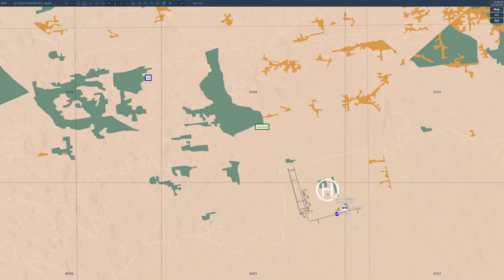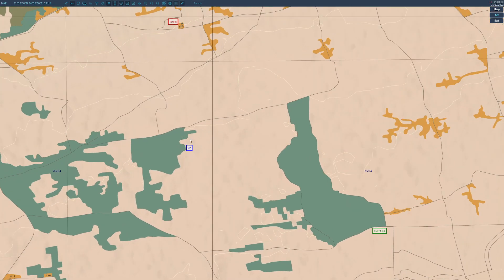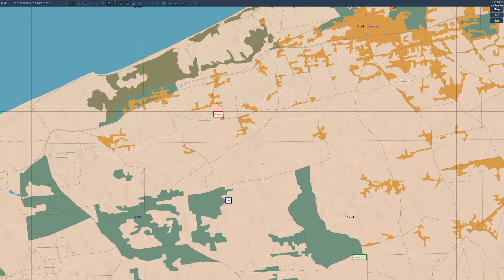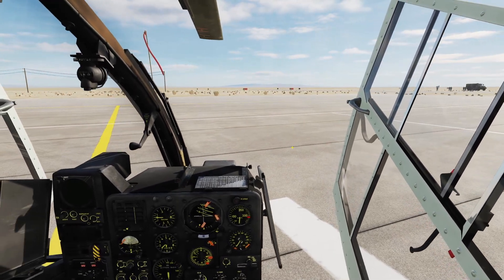We've tracked some insurgents down to this target area - a factory complex. We'll be flying out with a couple of Hueys for an airborne assault onto the target. They're going to hold just to the north of the airfield first, and I'm going to continue on to an observation point to overlook the target, take out any heavy ordnance and major threats. We've also got a convoy coming from the east which I'll call in when I give the all clear. That's the mission - let's jump in.